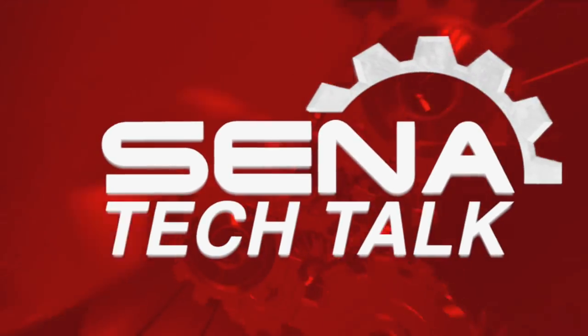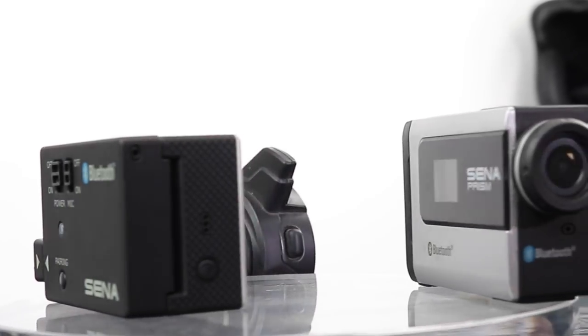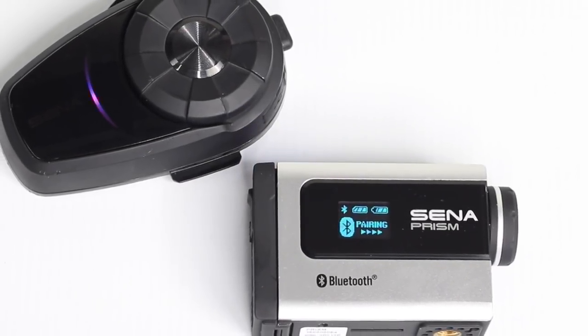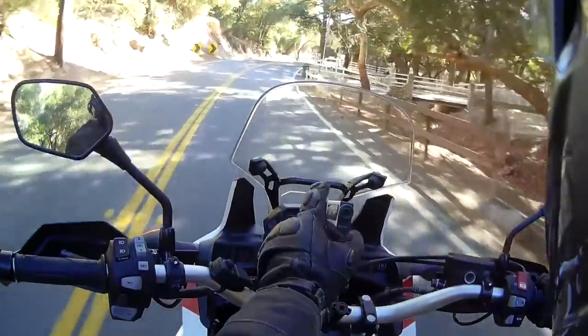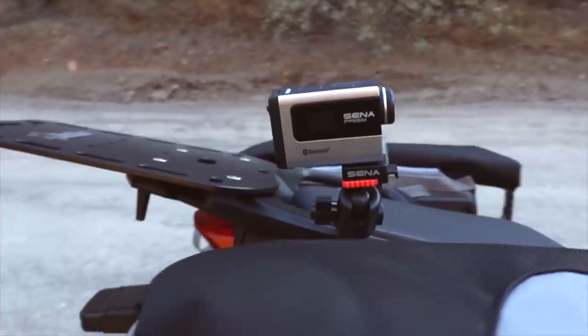Your headset is paired. Senna has several wireless options for capturing crystal clear audio from your Senna headset. Option one: Bluetooth pair with a Senna Prism. Make sure the Prism's mic is turned off and is only taking the audio in from your headset to avoid excess wind noise. When you are recording with your Prism, it will collect all of the audio from your headset along with whoever you are paired with.